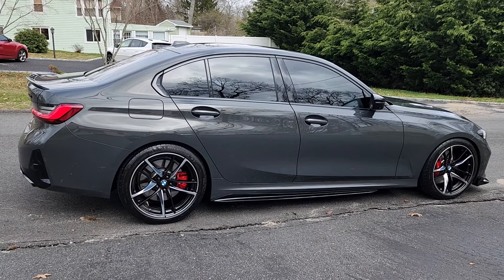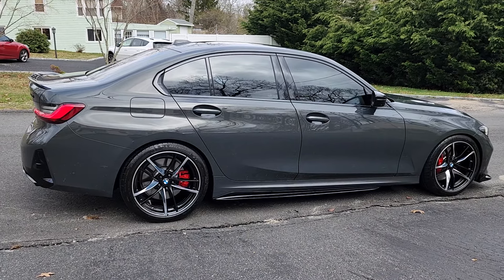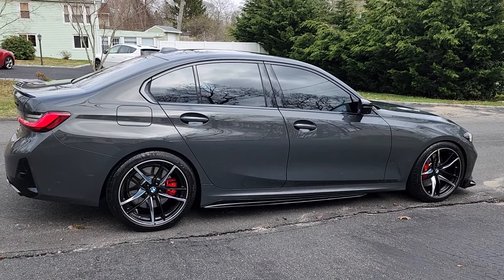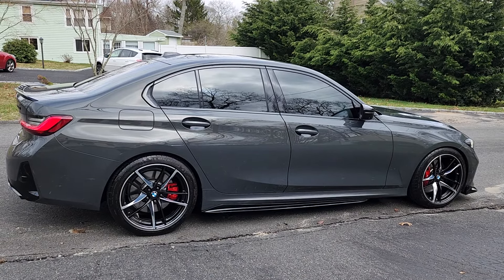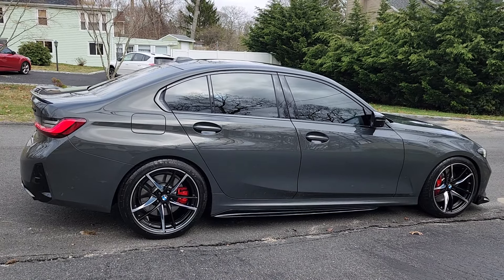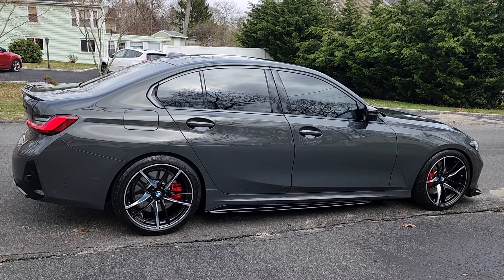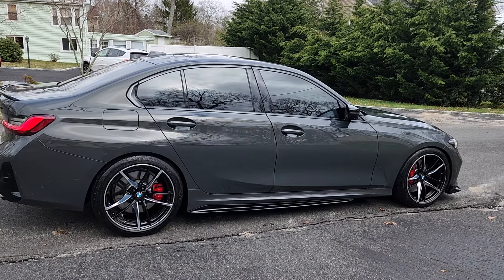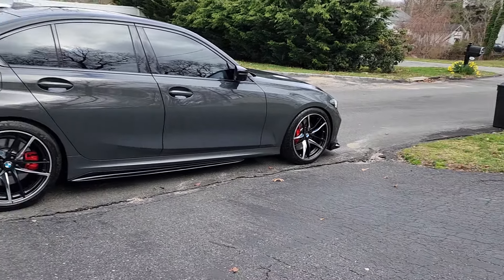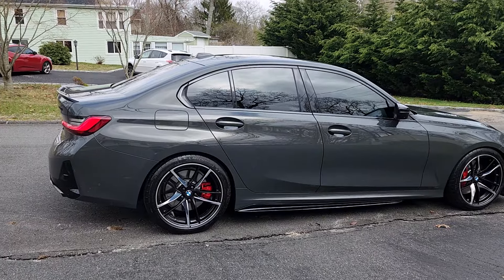As far as the suspension goes, it rides just like stock — just a tiny bit of bounce. When I'm telling you tiny, you wouldn't even know the difference if you got in it from the beginning. I did go with the bump stop kit from Dinan as well. Cost a little bit more, but it was well worth it. I did go with this suspension setup because I wanted a mild drop, and I've got this crazy driveway, so I don't want to do any damage to my car.